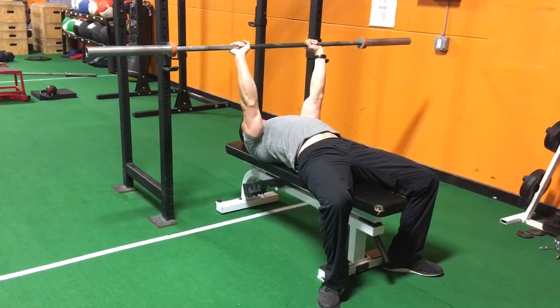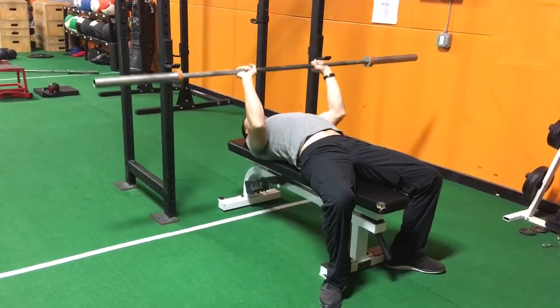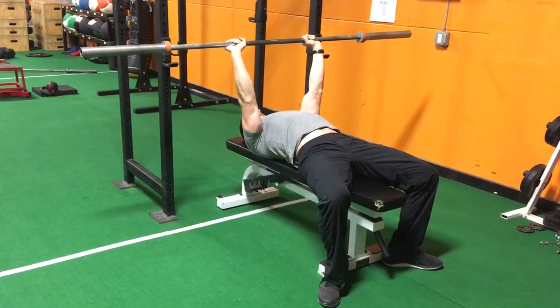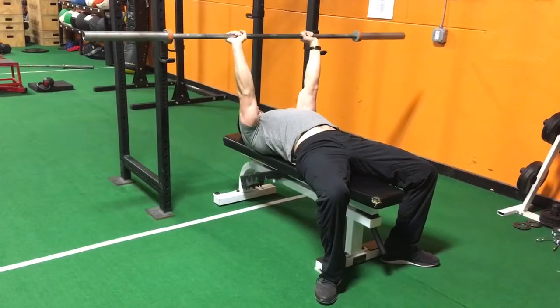Grab the bar, take a big breath in. You're gonna go a little bit lower on your chest and press back up. Big breath in and back up.